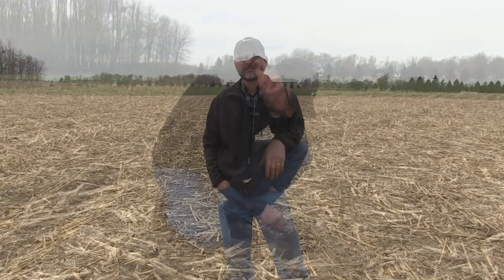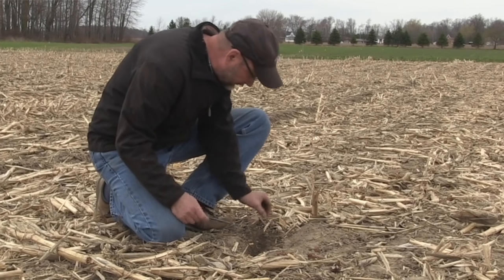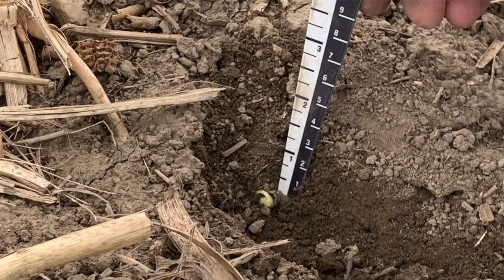Before we get to the situation right now, I want to talk about what you're learning here already about planting into cool soils. So, there's been some conversation over the years that if you plant really early, you should maybe even plant your soybeans a little deeper for more consistent temperatures, as opposed to shallow, which is what I believe is the right thing to do if you're planting very early. What we have here is different planting depths: one inch, one and a half, two, two and a half.